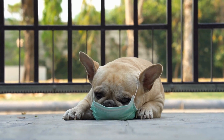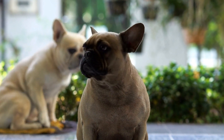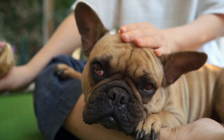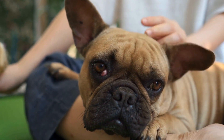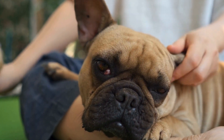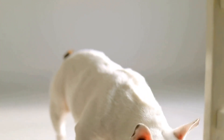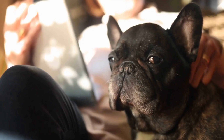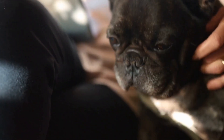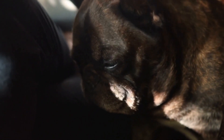Two: Use Proper Equipment. Invest in a well-fitting harness instead of a collar to prevent leash pulling. Traditional collars can put excessive pressure on the neck, which may cause discomfort or injury to your French Bulldog. A harness distributes the pulling force evenly across the body, reducing the likelihood of leash pulling behavior. Additionally, a comfortable harness is less likely to cause distractions or discomfort to your dog during walks.